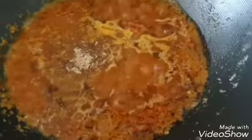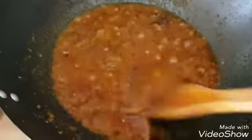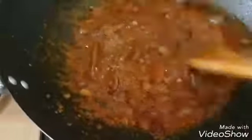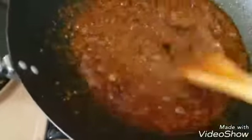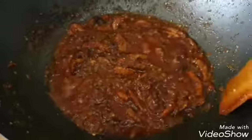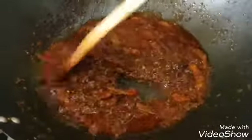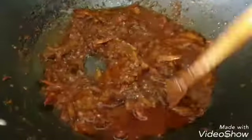Just allow it to fry for about 10 minutes. You'll see what I'm talking about when it's dried enough to be removed. After leaving it for about 10 minutes, I'm still going to increase the heat now. Please keep stirring when doing this so it won't burn, because the onion and the pepper is drying.